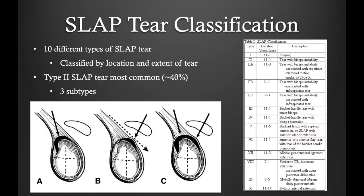There are 10 different types of SLAP tears. However, the most common type of tear encountered is a type 2 SLAP tear, which is a tear of the biceps anchor. This is the tear that we will be speaking about today.